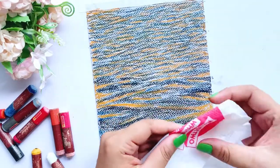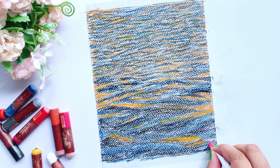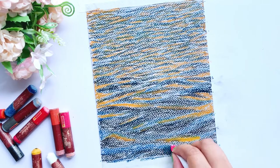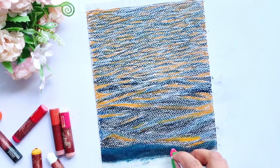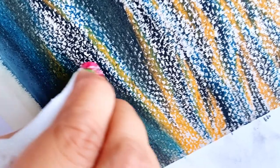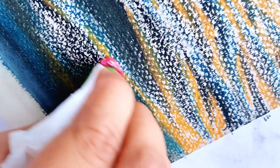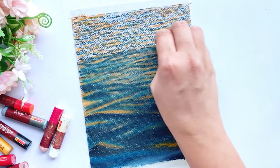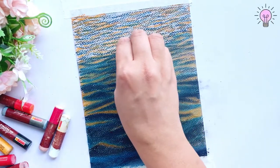I have taken a Haldirams tissue paper, which I have folded, and now I am going to merge the colors with it. I am also going to merge the colors using my fingers — the fingers have made so much trouble! That is the reason to merge everything carefully with the fingers.